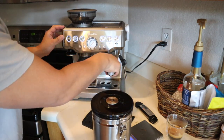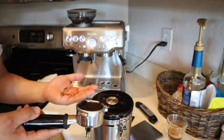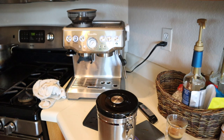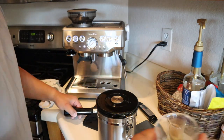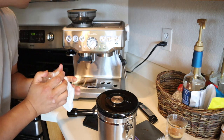Let's try one more time. By the way, this puck is nicely dry. That's a great thing about the Breville Barista Express — they extract all the moisture during the espresso extraction process, so it's pretty cool. So we have size 10.